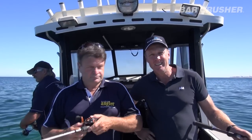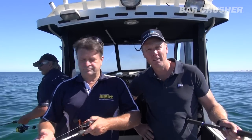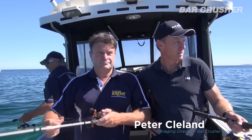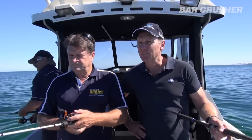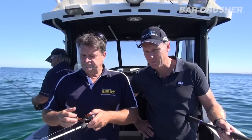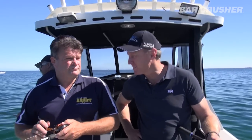Here we are today in South Australia, out with Shane Mensforth, known in these parts as a bit of a guru and publisher of SA Angler. We couldn't be out with somebody that knows these waters better than Shane. We're throwing some soft plastics around, apparently the boys are getting a few crabs, and we thought we'd get a bit of feedback from Shane on what he does with his boat, where he fishes. Thanks for bringing us out today.